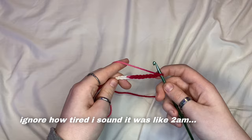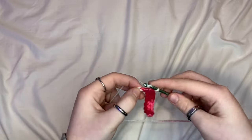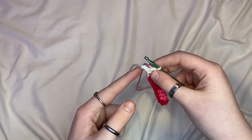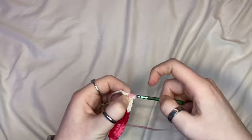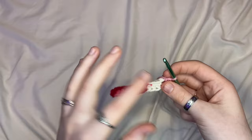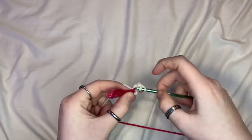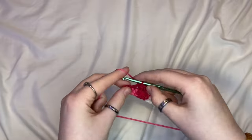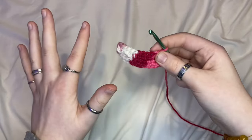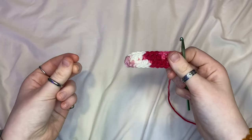Next I'm just gonna half double crochet a row, then I'm gonna do three half double crochets into the last chain, and then half double crochet another row. I'm gonna turn it over and just keep repeating that over and over again until it's as big as I want it to be.